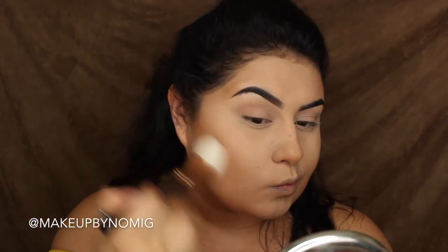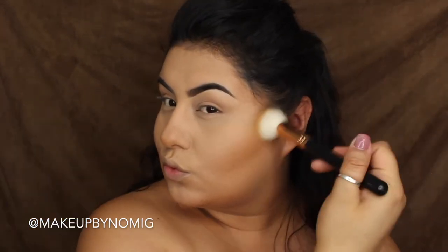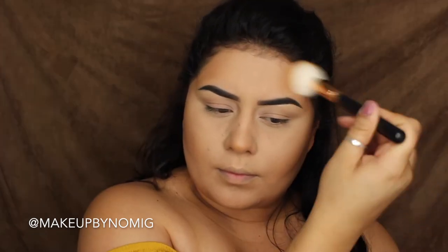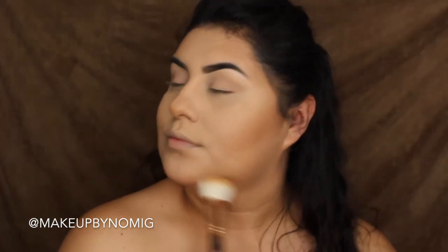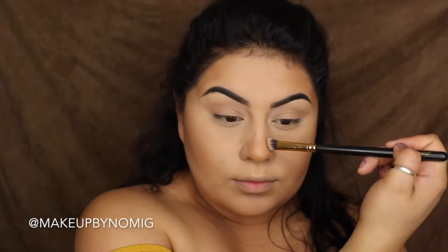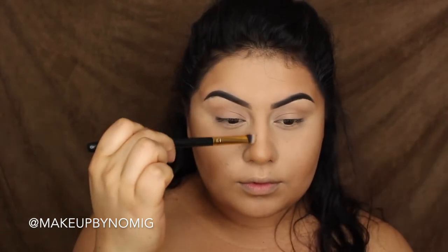For bronzer, I'm going to try out Milani's Baked Bronzer in the color Dulce. I'm taking the Morphe R14 brush and putting that on the contours of my face — this will also set the cream contour placed earlier. Then I'll take the same bronzer with an angle brush to contour my nose.